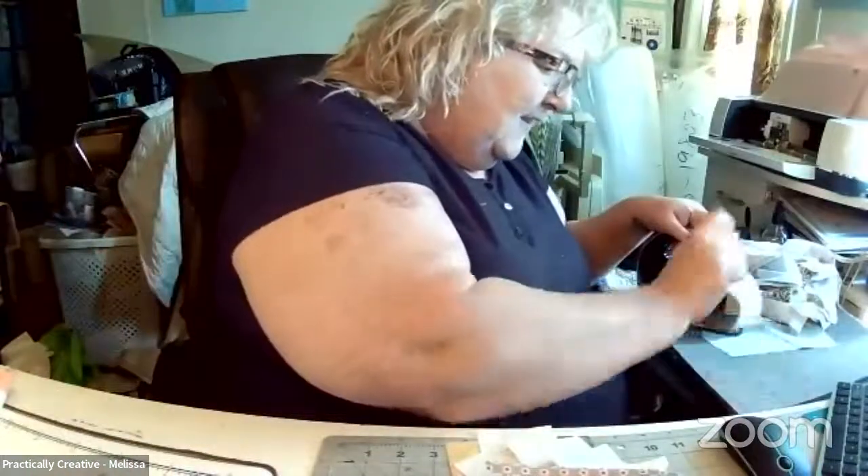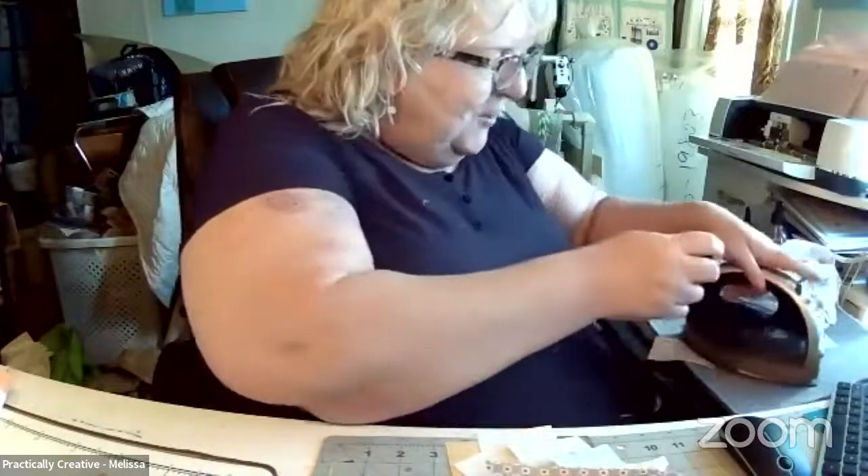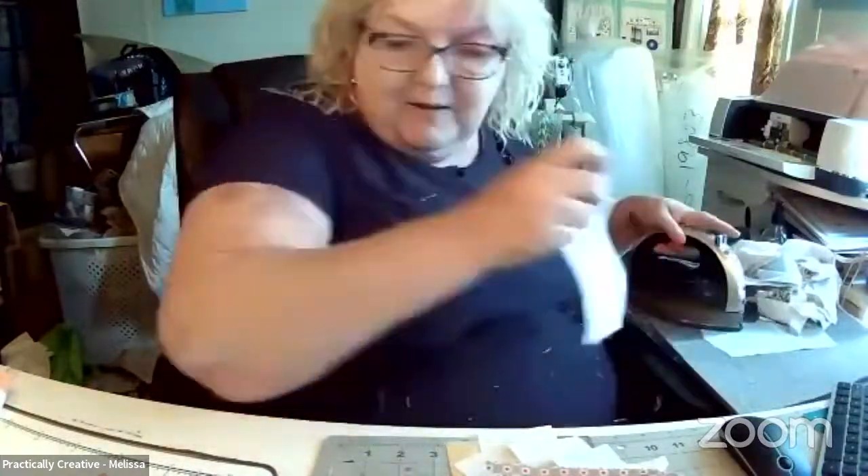Does anybody else find that? Tech support is playing — that's exactly what that is, Colleen. He said that to me and I thought, well, that's super cute. I don't know if I'll ever use it on my channel, but yeah.